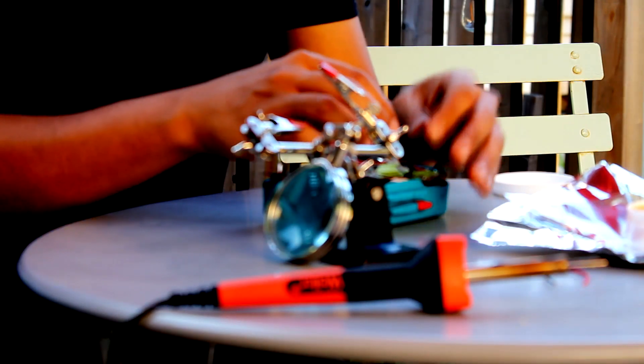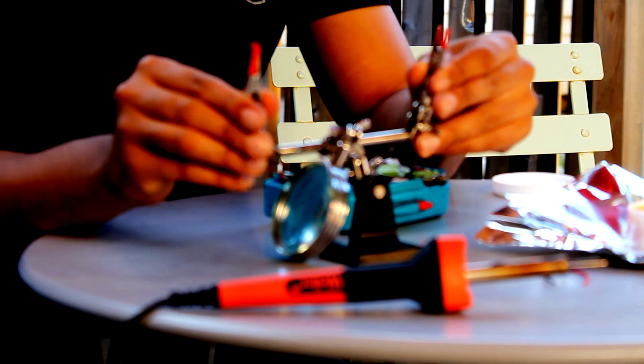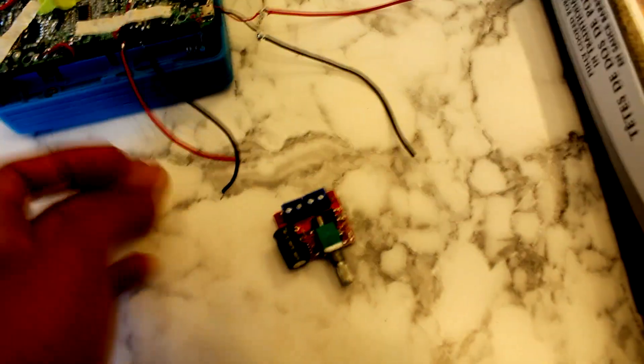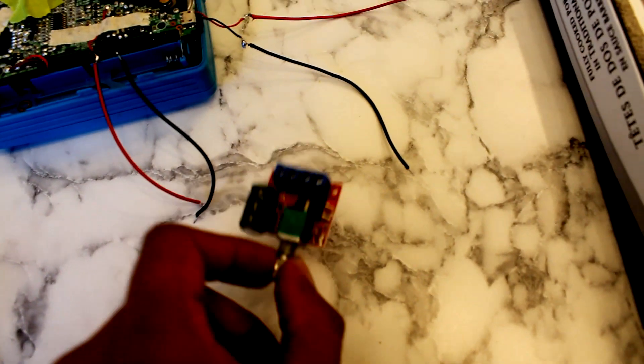The advice I'd give you is buy one of these little alligator clip guys — it makes everything so much easier. Also buy good solder and flux. This is everything extended. What's left to do now is insulate the connections with electrical tape, every single one of them. Right here is the output and the input.